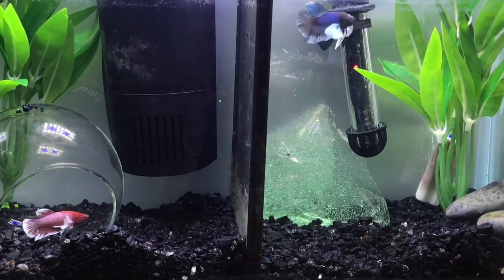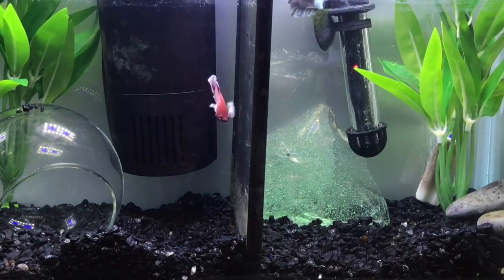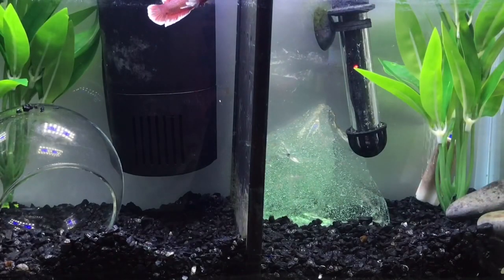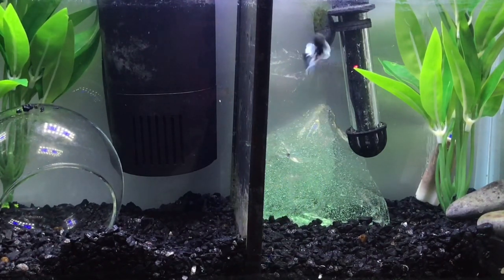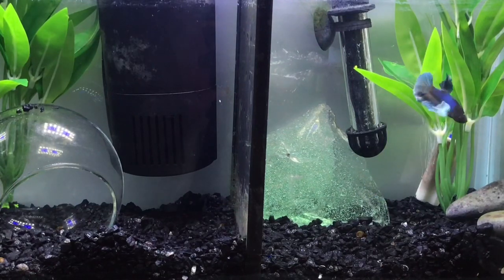Lastly you should check the betta's gills and fins. Are their fins torn? Does it look like they have fin rot? Is the betta a fin nipper? This isn't a huge problem but it's just something to take into thought. When I say check their gills I just mean check to see if they're inflamed — are their gills red, are there any bumps on their gills, are they laying flat? I would say look for a betta with gills that are laying flat. Maybe hold them up to your face to check to see if they're breathing normally.